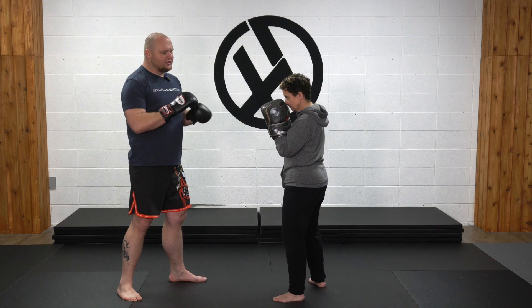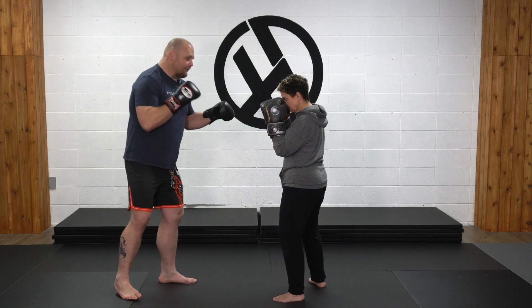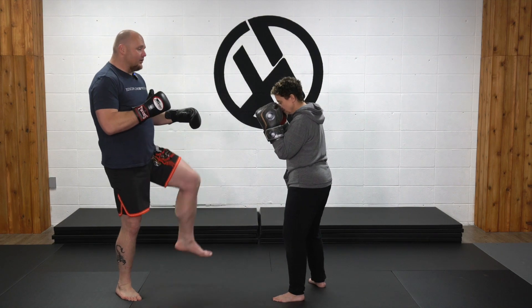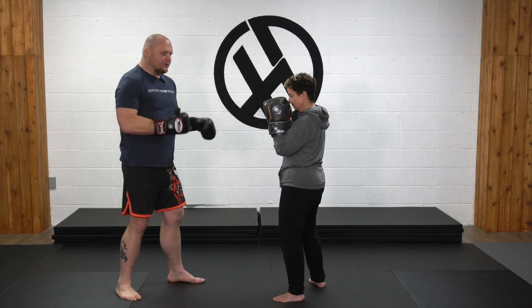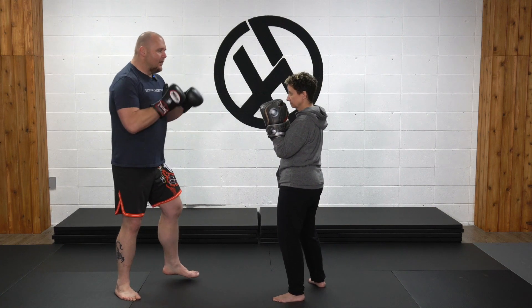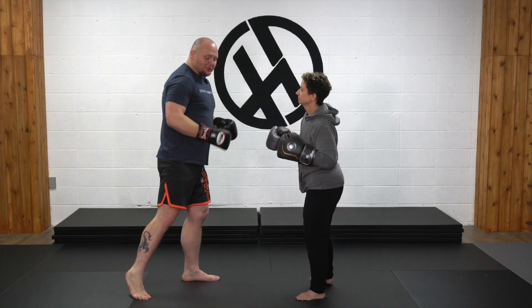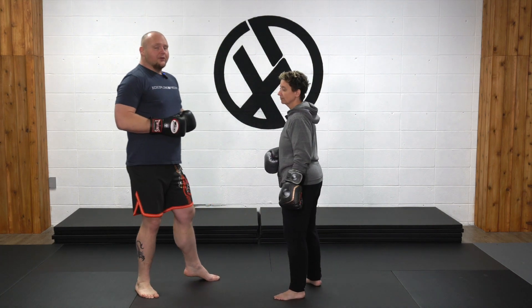Two ways to think about setting up a fake for the teep: if you haven't landed a bunch, you could fake it, show the bottom of the foot, almost complete that kick, and then follow up with the desired attack. Or if you have landed it a bunch, a quick knee tilt or a quick knee lift like that might be enough to get you the desired reaction.